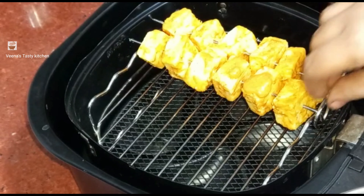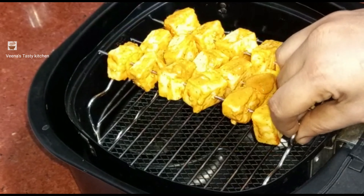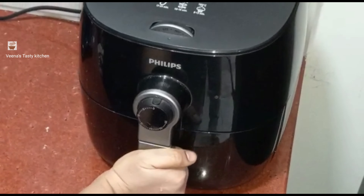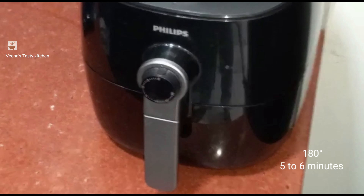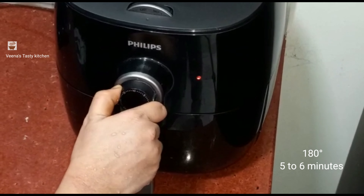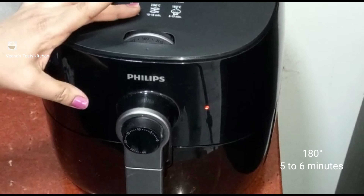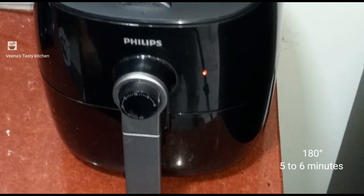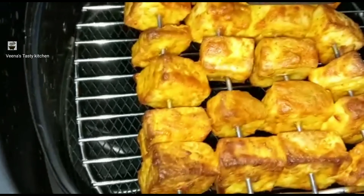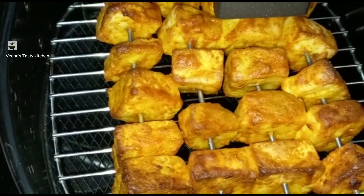Now I am going to put the tandoori marinated paneer in the air fryer. We can also fry vegetables the same way in the air fryer. Cook at 180 degrees for 5 to 6 minutes. If you want more fried paneer, you can increase by 2 extra minutes, up to 9 to 10 minutes. Paneer tikka is ready.